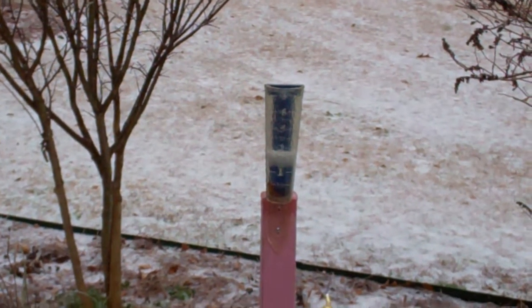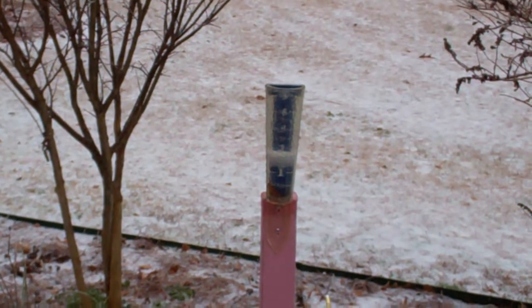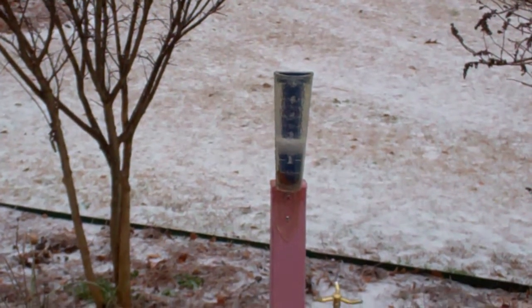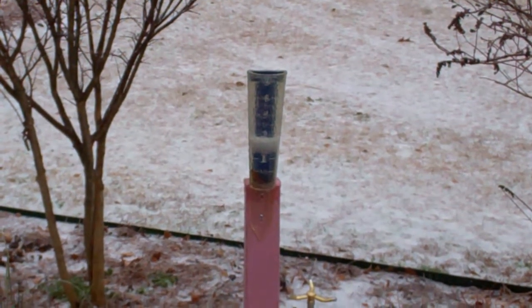I could read the numbers when I first tried to take a still photo, and now the ice is freezing on it and it's too blurry to read. So we've got some precipitation of various forms.